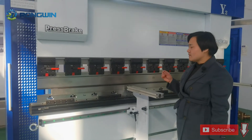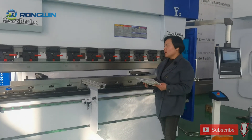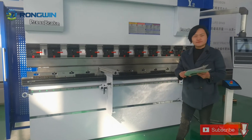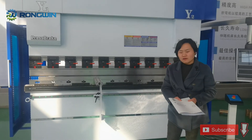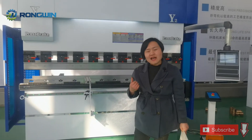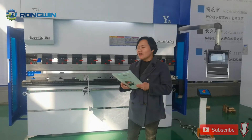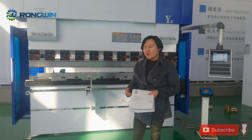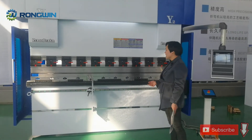Very fast and very little noise. If you want this kind of machine, you can choose it. If you want less hydraulic oil, very fast and energy saving CNC press brake, we suggest you choose this kind of press brake.